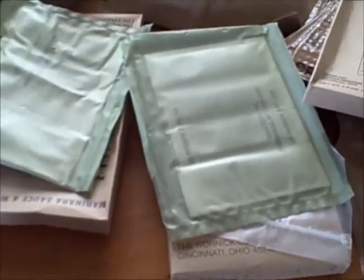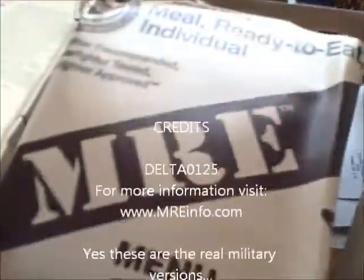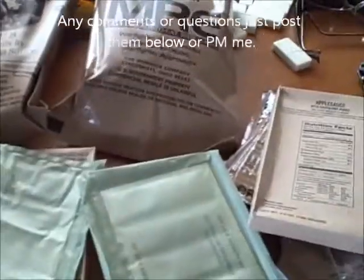I have more in the room, but I'm not going to unpackage those here. Again, I'm only doing this video because I'm going to an airsoft game with the majority of this stuff tomorrow. So that was just a quick unpackaging of the new MREs and the new MRE bag designs. I hope you enjoyed the video. This has been Delta Zero125, signing out.